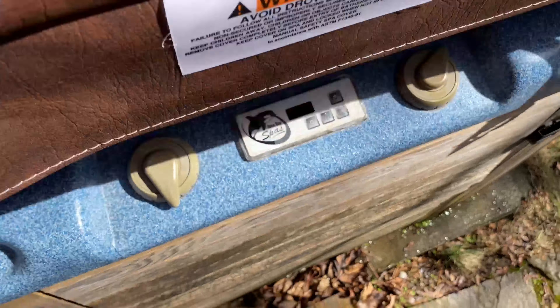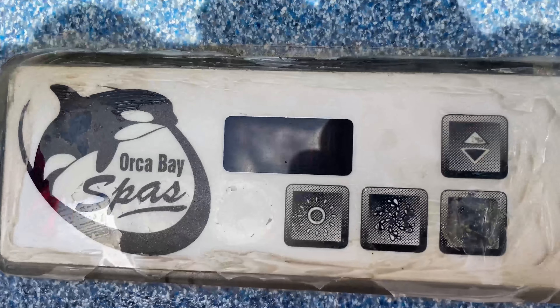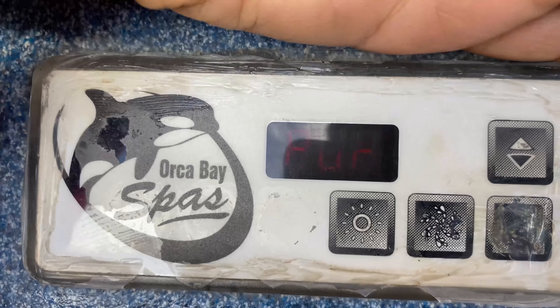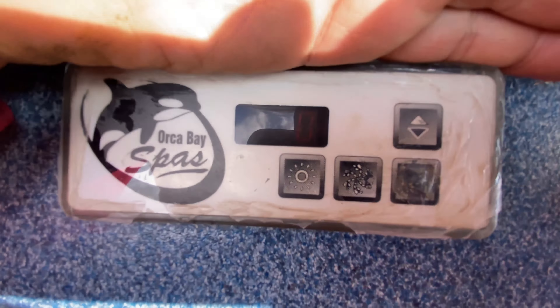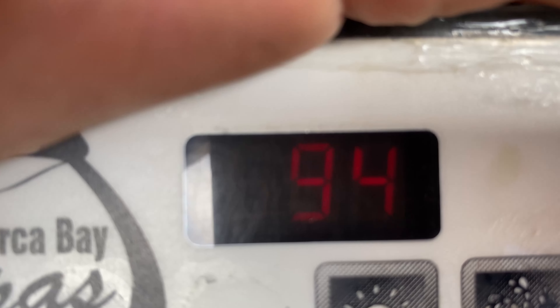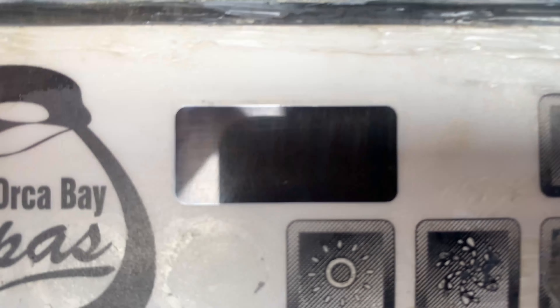Moment of truth — let's go see. Tub's on and it's going through purge, where the jets basically all just fire up. Once it checks the temperature — it's 94 and it's set to 102 I think — when this red light starts flashing in the bottom corner, the heat's on. There it is. And that's not good.